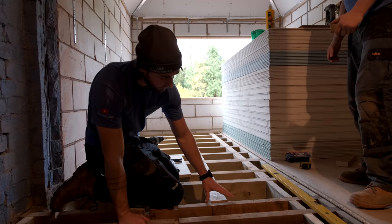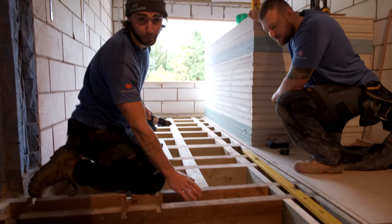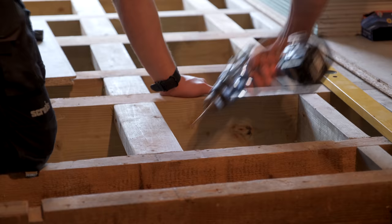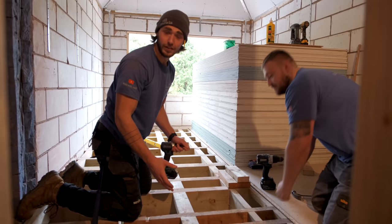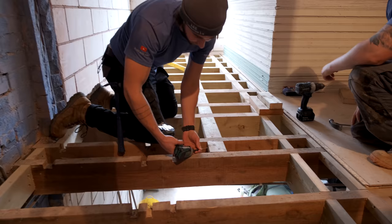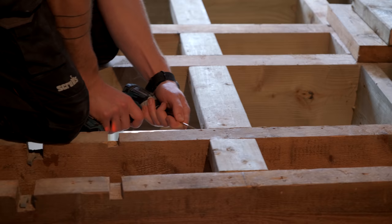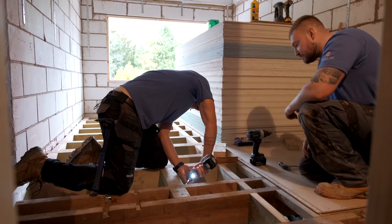Once that side is in, you can work on getting the other side flush with the beam. Normally you could come straight through there, but it's a bit of a tight gap so pull it back and go through the other way. If you're fitting noggins in a really small area and it's hard to get the screw in at that angle — it is doable — another option is to come in from the other side, screwing through into the noggin. That will pull it in nice and tight so you'll have no movement on it at all.